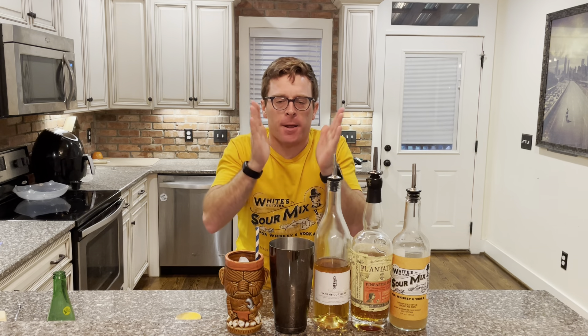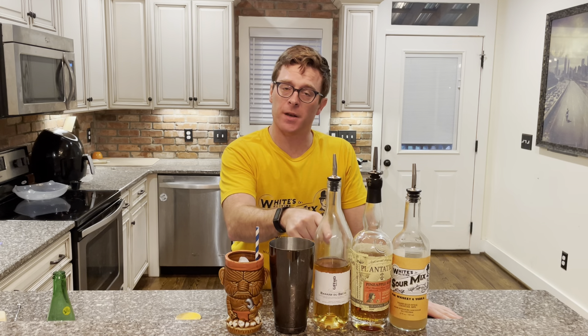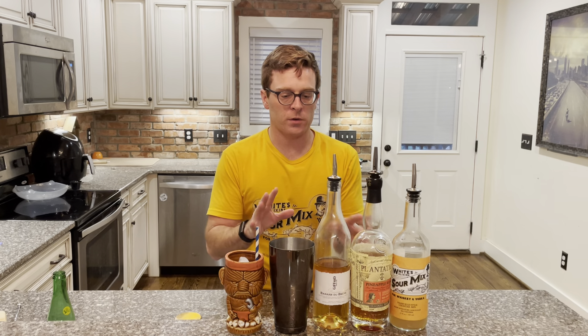It's peanut butter tiki time! There's no peanut butter in this but it is tiki time and there's banana, so that's not bad. I love tiki drinks. I love them more than Steph loves rings, more than Daniel Day-Lewis loves Oscars, more than the Hamburglar loves stealing food from hungry children. So what we're doing today is...